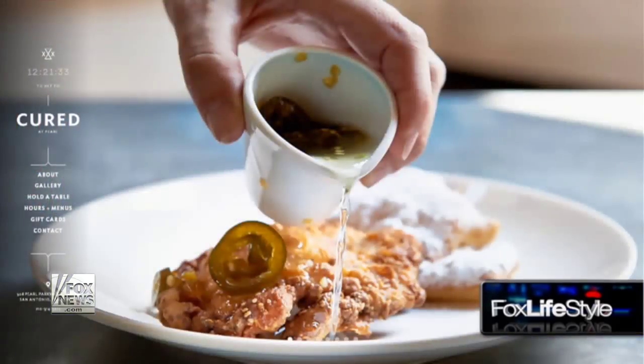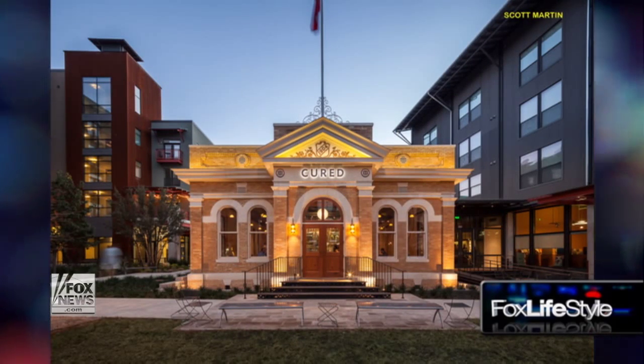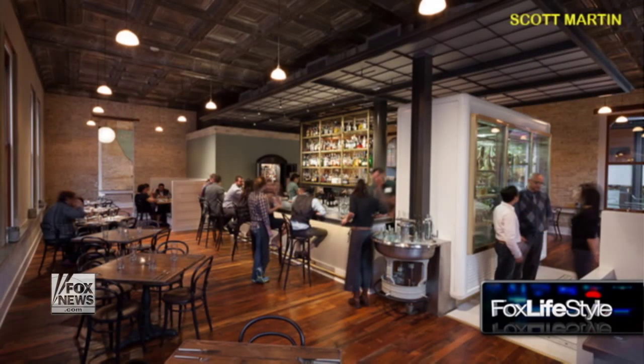Tell us a little bit about your restaurant, Cured, in Texas — it's gotten all sorts of accolades and is on the map as one of the best charcuterie destinations in Texas. It's a fun spot. The building is 110 years old — it's part of the original Pearl Brewery in San Antonio, which is becoming a culinary mecca. I'm an old farm boy from Wisconsin, so we deal with a lot of farmers, buy whole animals, cases of carrots, cauliflower, cabbage — things we ferment in-house. We make our own vinegars. It's about getting back to basics, working with our hands, and bringing food back to its purest form.